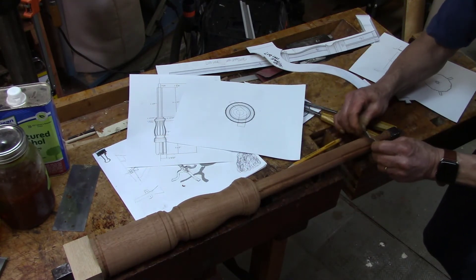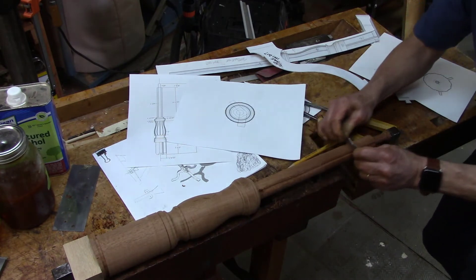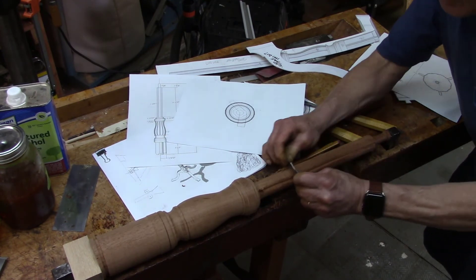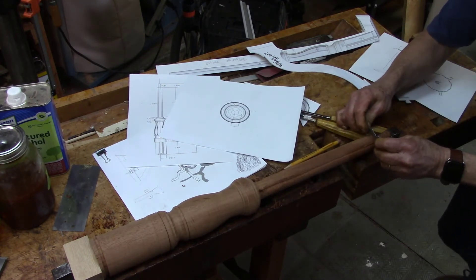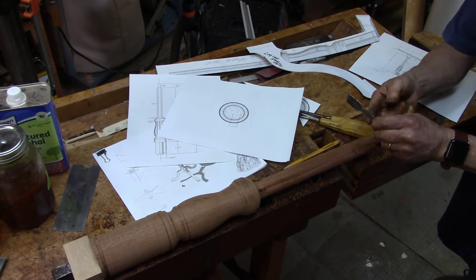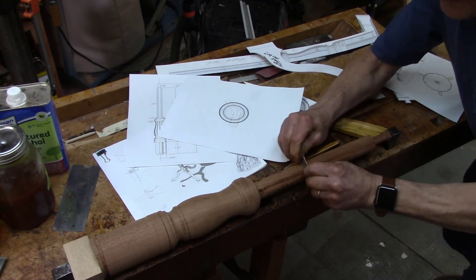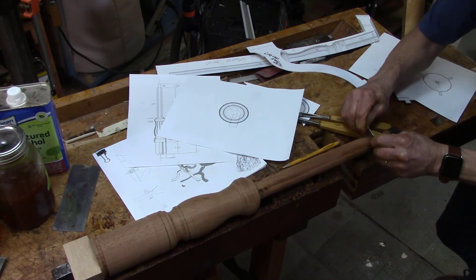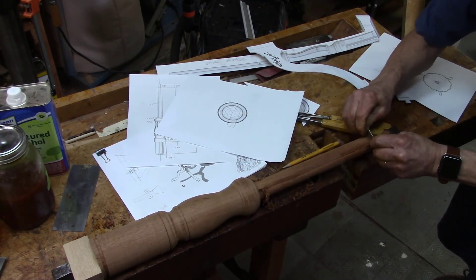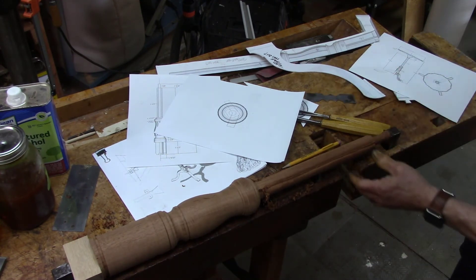That seems to be cutting pretty well. It's coming down, not as far deep up here at the top — it's harder to go this direction at the end here. The outside edge of this top part here is touching the upper part of the coved cutout. There will be some touch-up that I have to do, especially up here at the top. But that really does quickly get the shape.